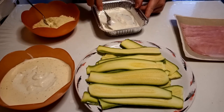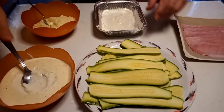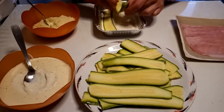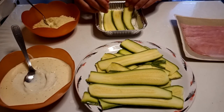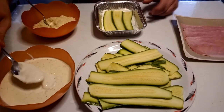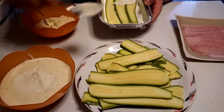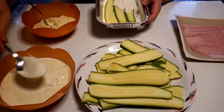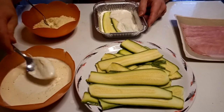I'll jump straight to the conclusion so I don't bore you. I put first ham, then bechamel, then the parmesan — and I change the order of those ingredients, so feel free to have fun doing this. Let's keep adding more bechamel — you can see how thick it is — and continue this way.